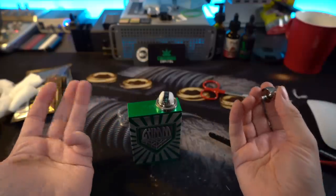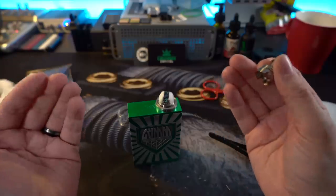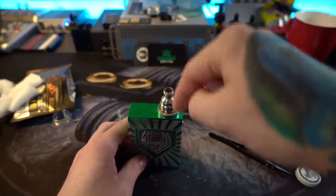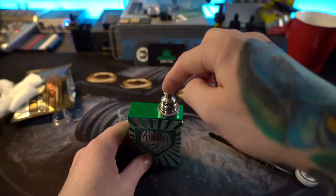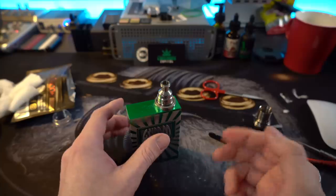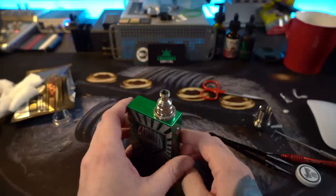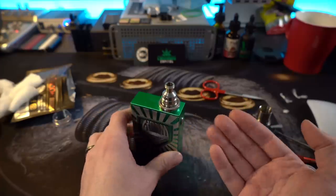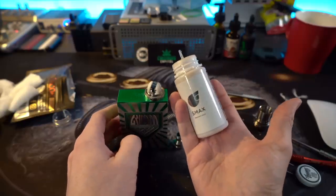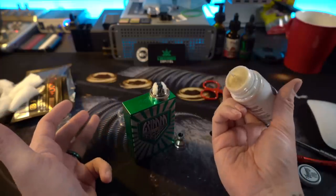That looks pretty good. I thinned out my wicks and they went in there pretty easy — it doesn't feel too claustrophobic or packed in. I'm setting the airflow chimney on, lining up those tabs to make sure the build isn't impeding on anything or hitting the chimney. Fiends uses three millimeter coils, so they're a little bit big — I was looking for Turk two-and-a-half millimeter coils, but three millimeter coils seem to be working just fine in here. Going to go ahead and juice these up now with a big bottle of three milligram Pony on Acid, because — what am I going to do, not vape Pony on Acid? Don't be ridiculous.